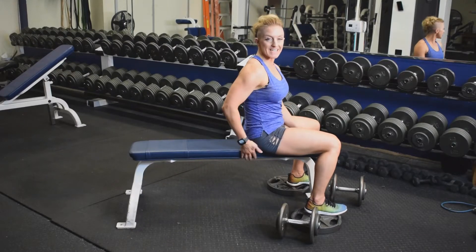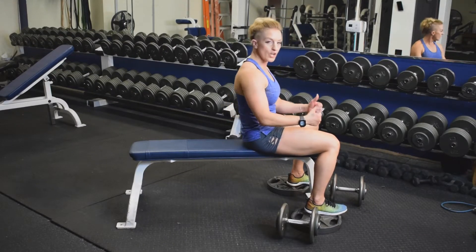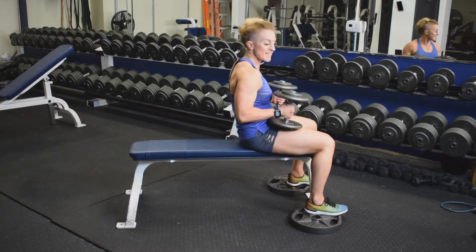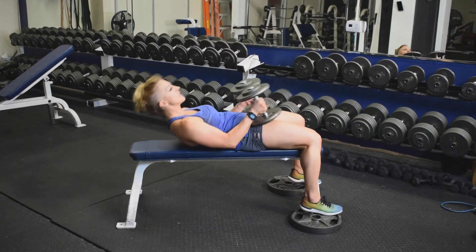In the dumbbell bench press, you're going to start in a seated position. Pelvis tilt. Now roll down this bench vertebrae by vertebrae, grabbing those dumbbells and placing them on the thighs, then rolling down.